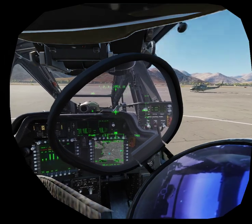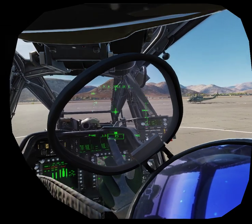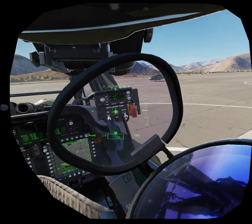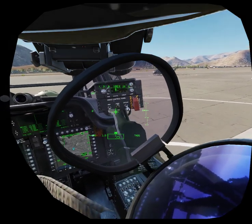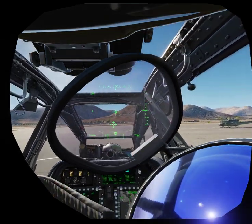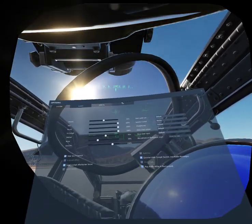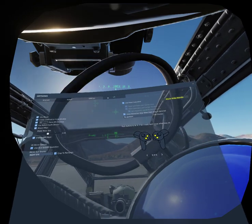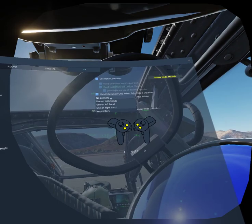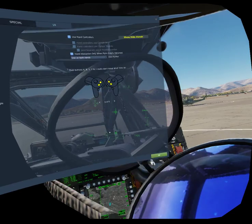There is also a feature that was present before: the ability to use a laser pointer with your hand to interact from a distance — not physically touching the buttons you want to use, but basically pointing at them. Here under the Options VR tab, you have a combo box where you can use laser pointers in both hands, left, right, or no pointers.